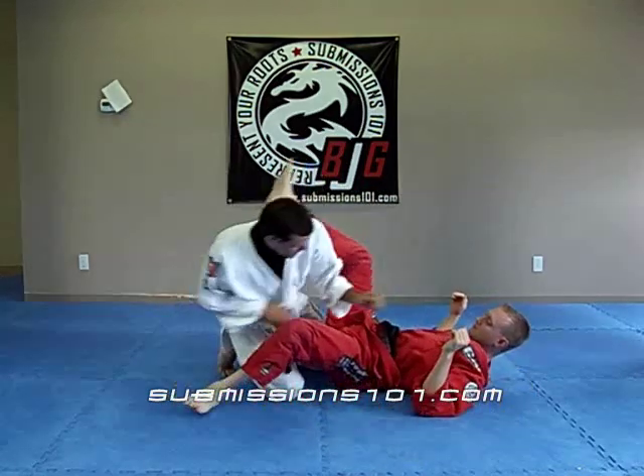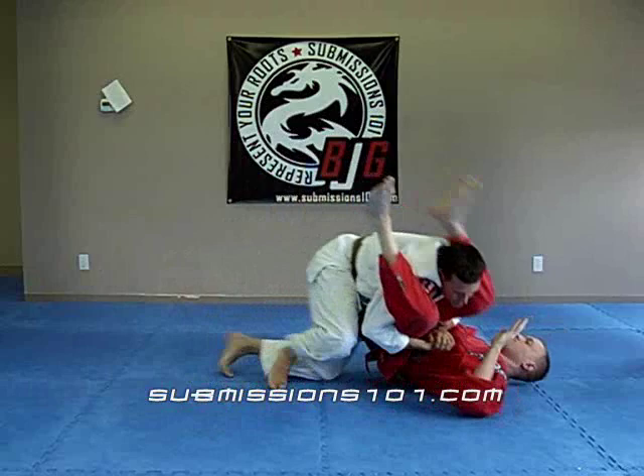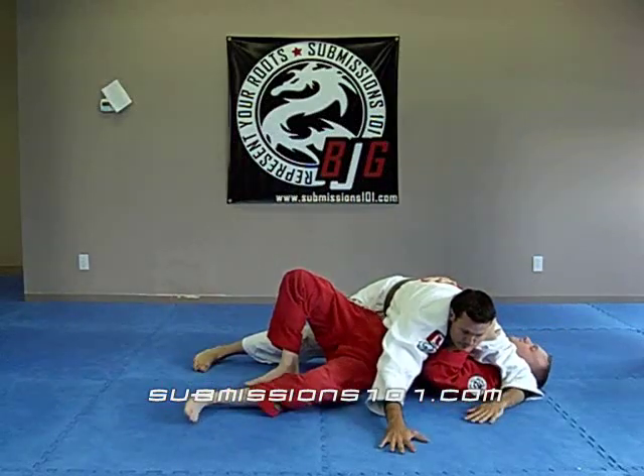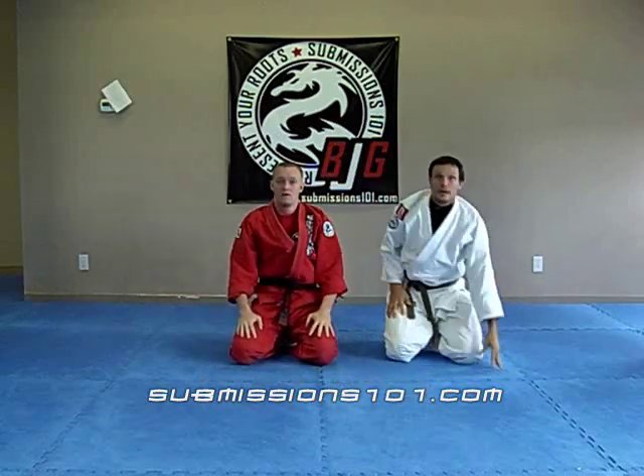A little quicker this time. On your hook fast.